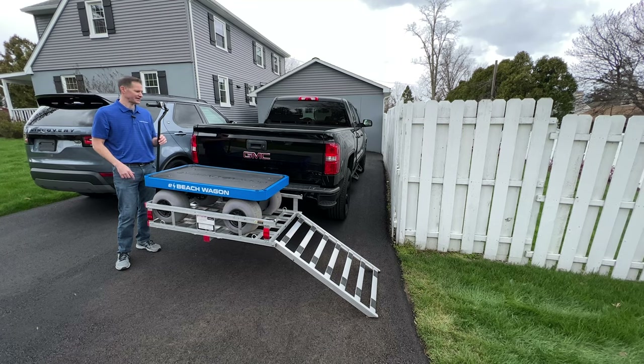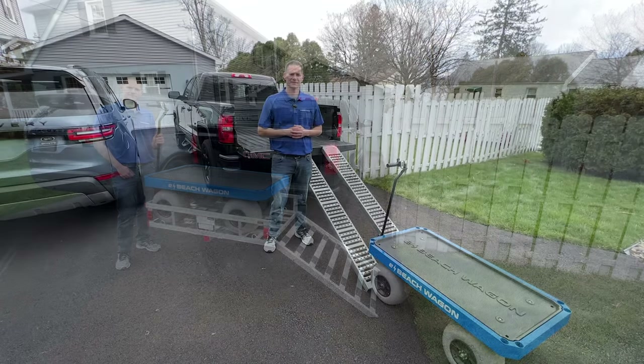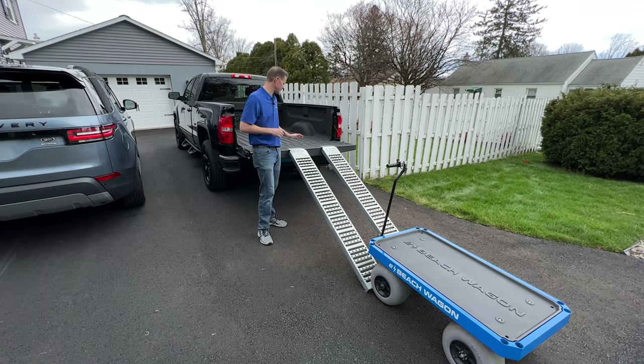The main advantage of this option is that you don't use any of your cargo space, so you can pack all the stuff that you normally would. The next method to transport the wagon is using loading ramps. I got these from Harbor Freight for $90, and on the pickup truck you just lay them down on the tailgate.